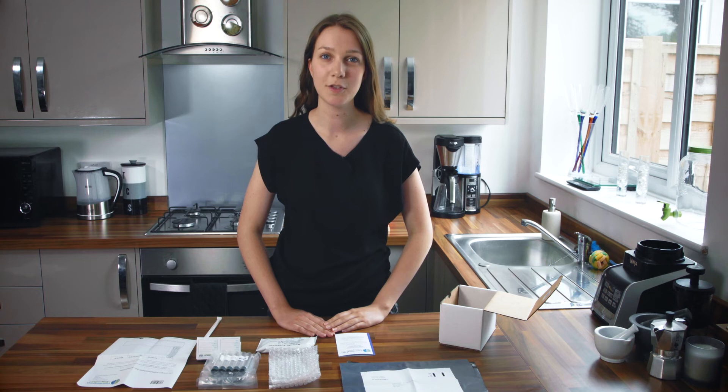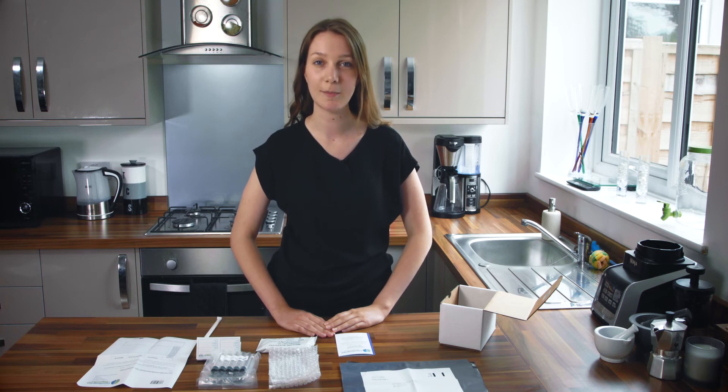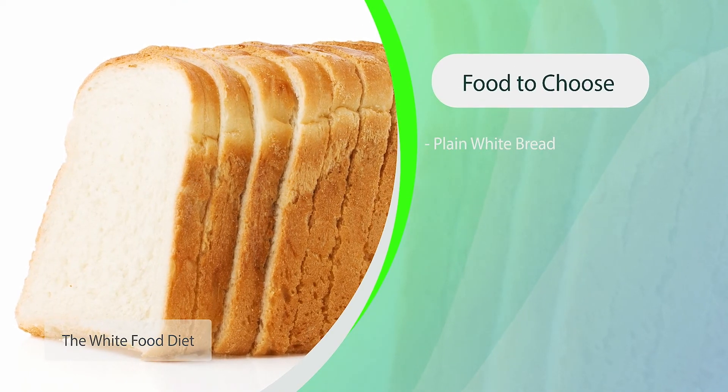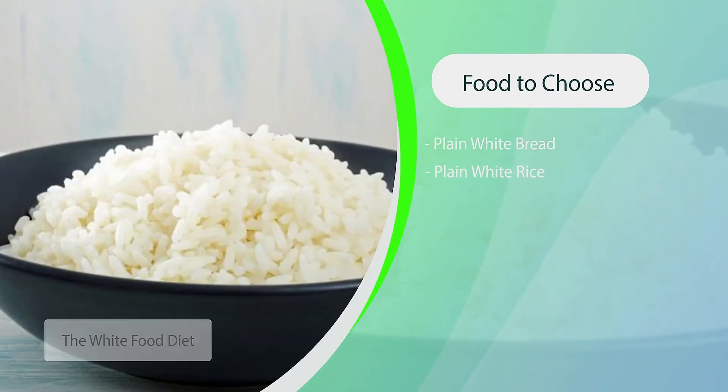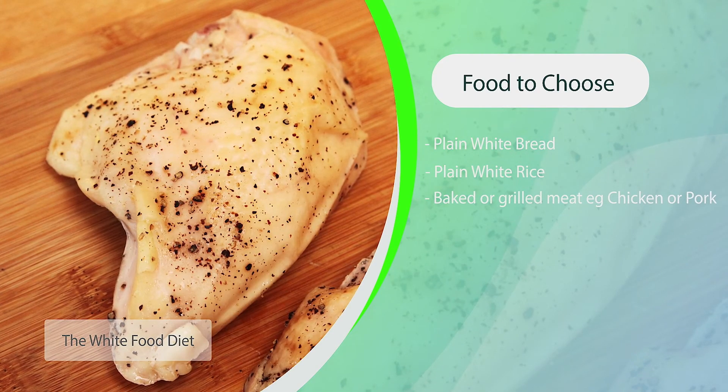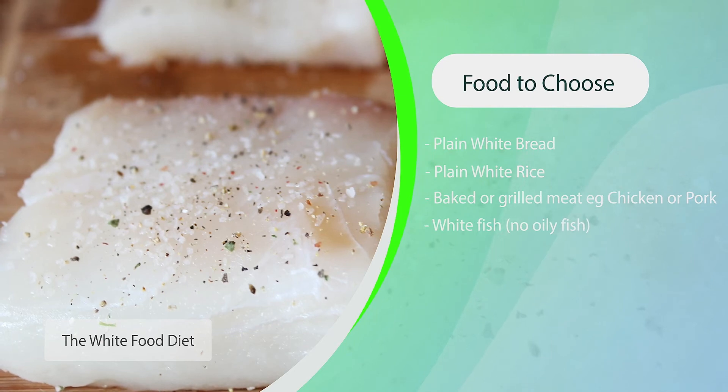For the 24 hours before your test specific preparation must be followed. This period includes a 12-hour specific diet followed by a 12-hour fast. The diet is the white food or low fermentable diet, which ensures that when you begin your breath test your baseline levels of hydrogen and methane will be low. The diet includes plain white bread, plain white rice, baked or grilled meat such as chicken or pork or white fish — no oily fish.